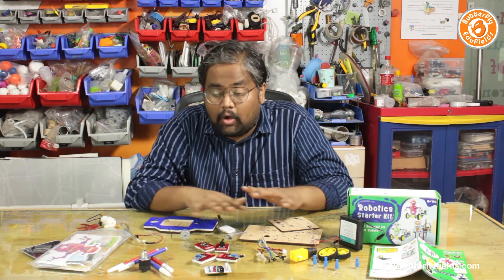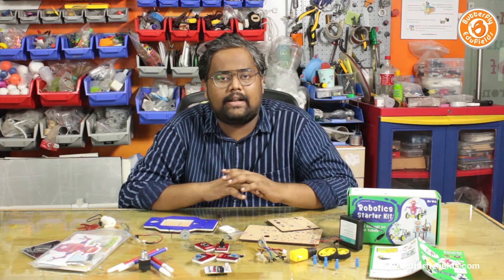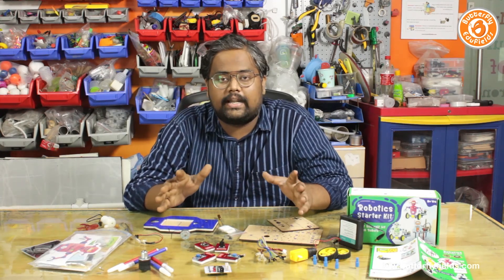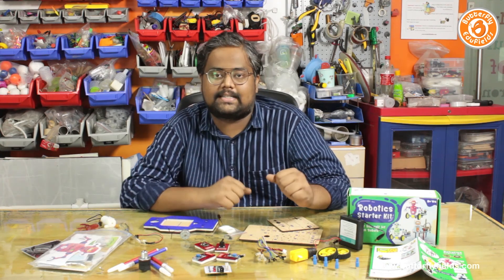We will take a deeper look at all these components as we go further in the series. Get ready to build the 10 robots and learn about the basics of robotics. Who knows — in the end you may build an 11th robot, your own creation. So let's get started!